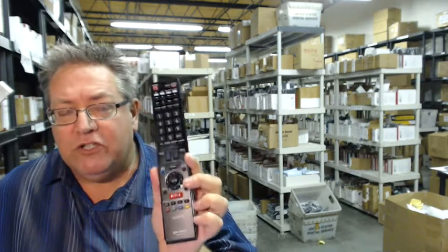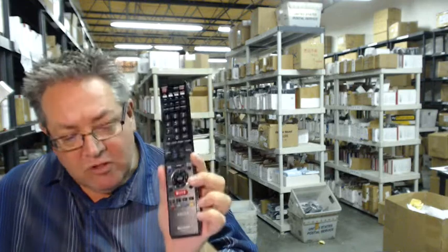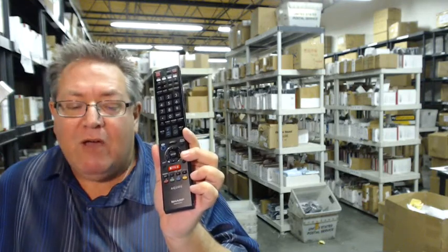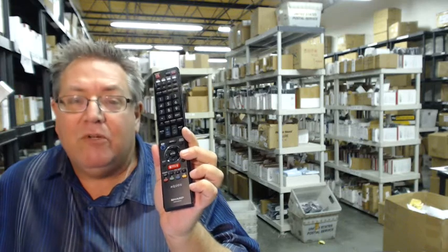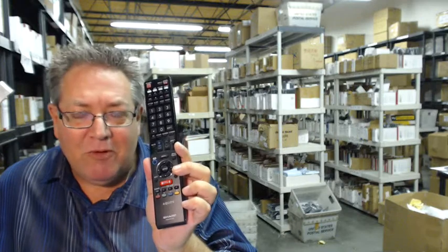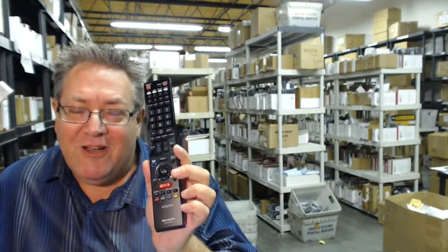So once again, if you need this beautiful brand new original Sharp remote control, go below the video, click on the link, order that remote control and have it shipped out right away, or call the 800 number you see on the screen to speak with a friendly and knowledgeable operator. Thanks so much for shopping with electronicadventure.com.